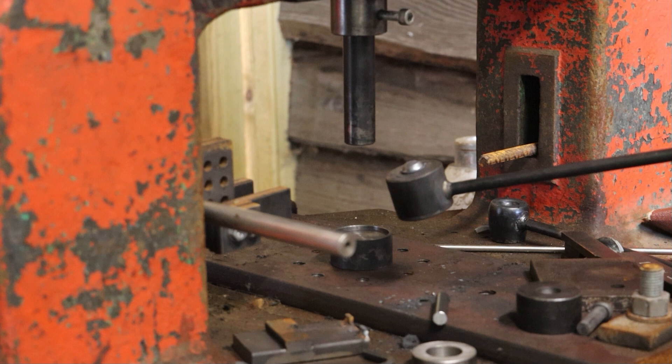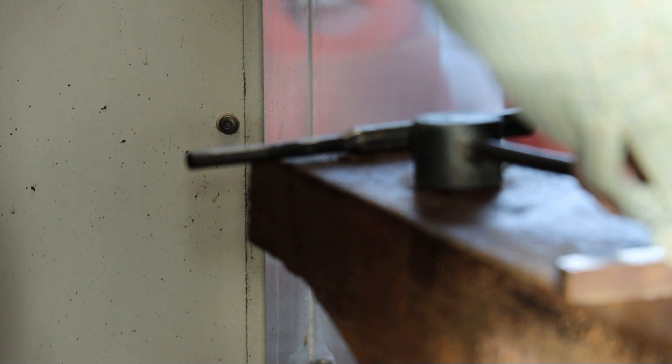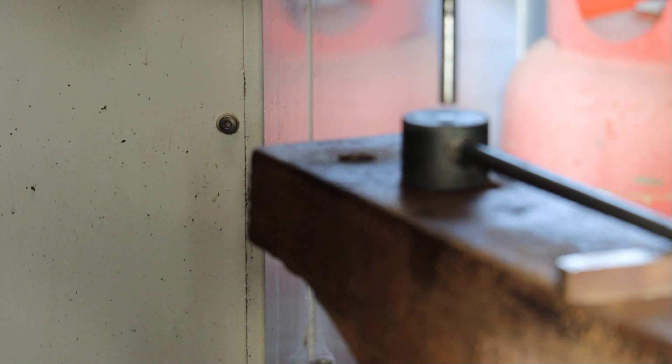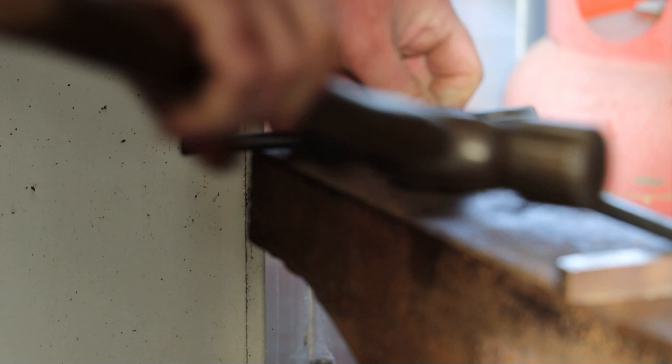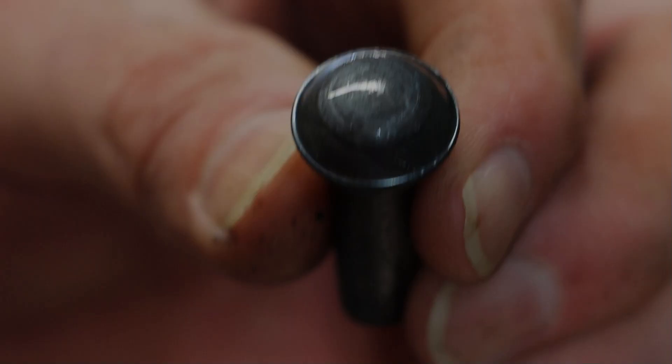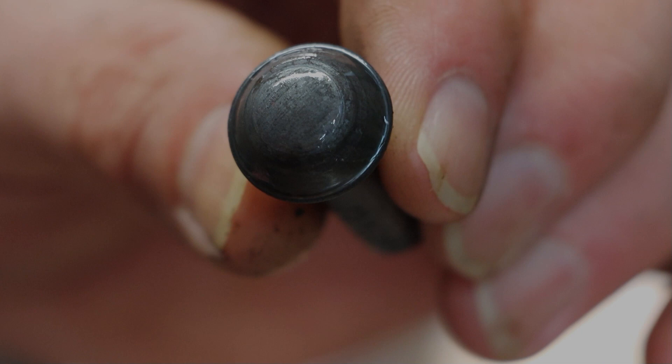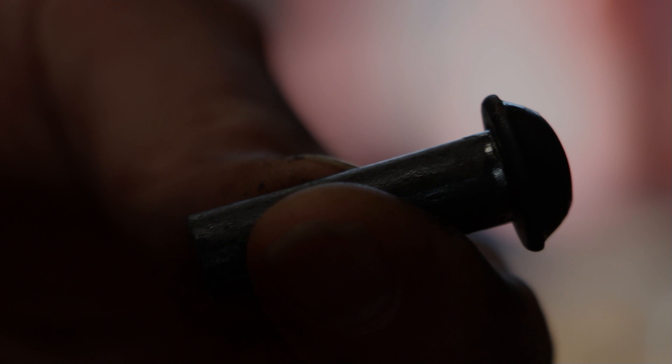We're just going to knock that out on the anvil. Find a hammer. So, this is our rivet. Nicely centred and ready to go.